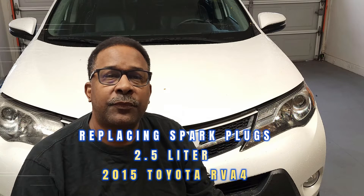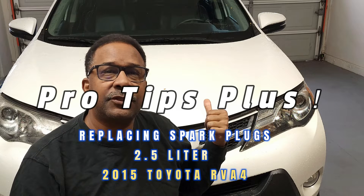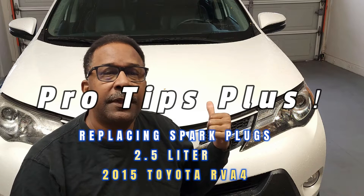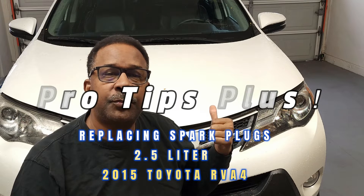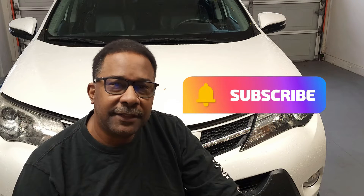Hello and welcome back to the channel. Today we'll be reviewing tips for replacing spark plugs on this 2015 Toyota RAV4. It's a front-wheel drive with a 2.5 liter engine. If you haven't done so already, please check out my video Secrets for Planning an Auto Repair. Now let's get started.